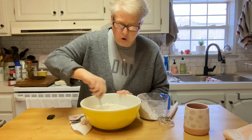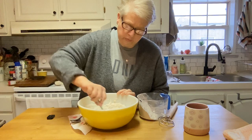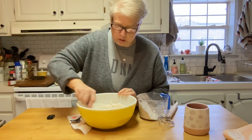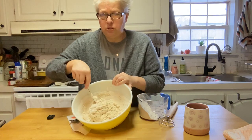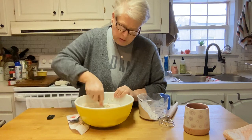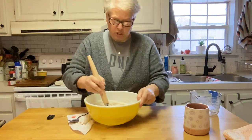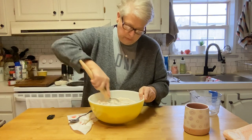I do have a thing with my arm — tennis elbow — so it's not too bad in the morning but as the day progresses it gets a little more sore, and I don't have my brace on. We're starting to get into that sticky dough situation, so I'm going to keep adding the flour, then transition to my Danish dough whisk to get it all incorporated.